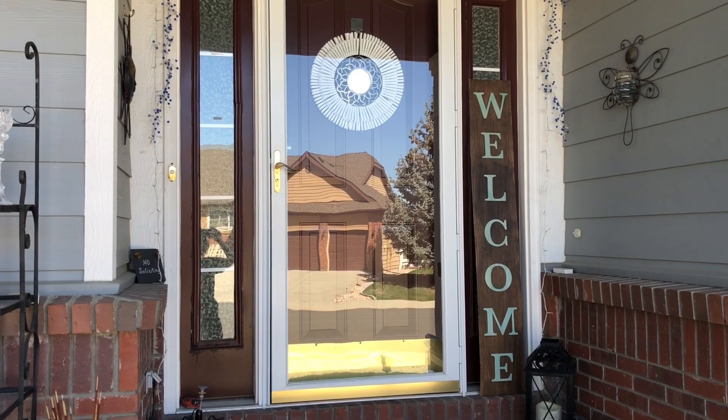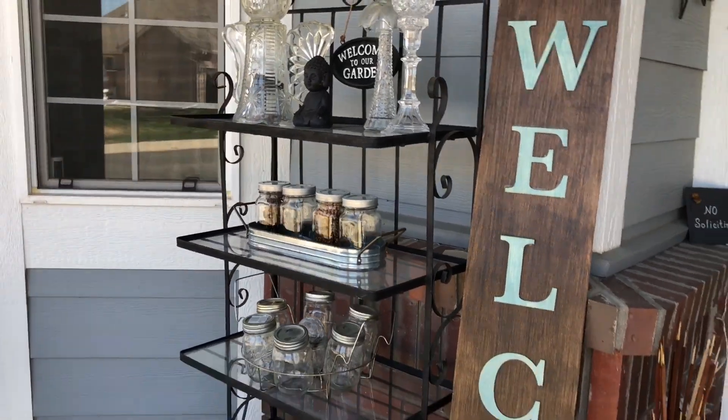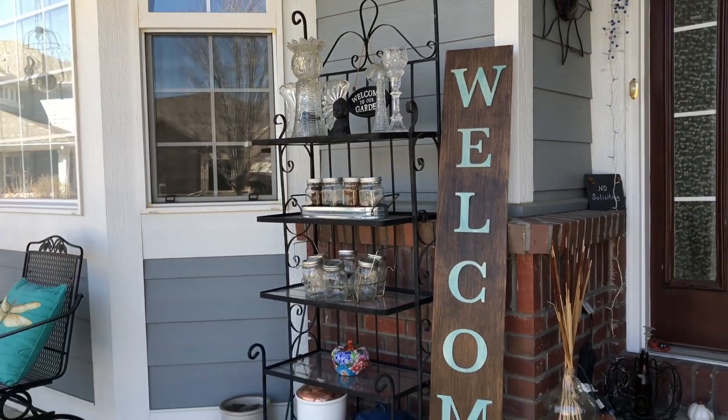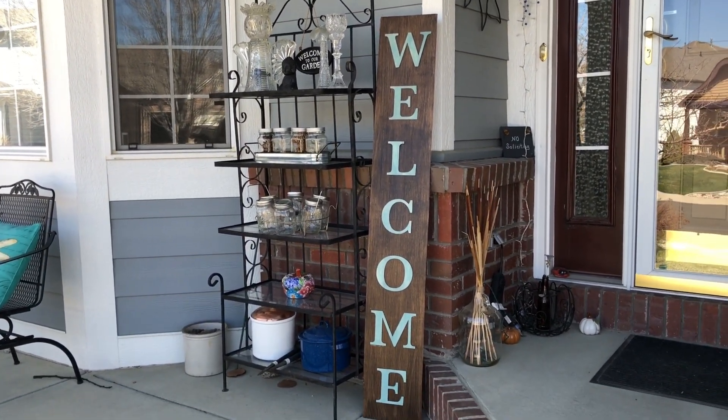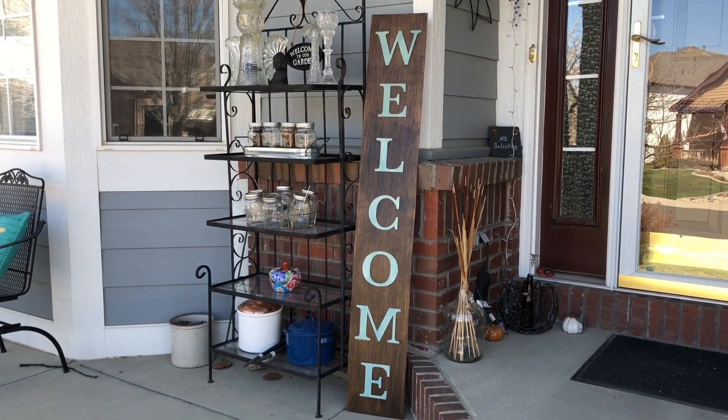My sign is ready for my front porch and I'm so excited. It'll greet people as they come to our front door and I was able to complete this project for just a fraction of the cost you can find them at other places. I hope this inspires you to make a welcome sign of your own. I'd love it if you'd subscribe to my YouTube channel and my blog. Thanks for watching and I'll see you in my next video.